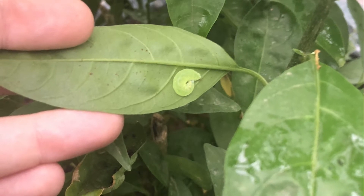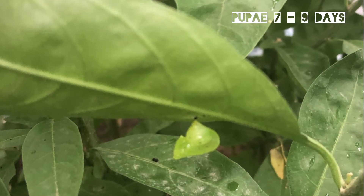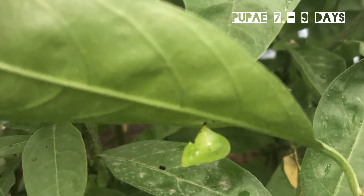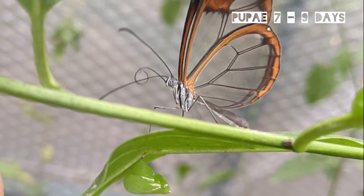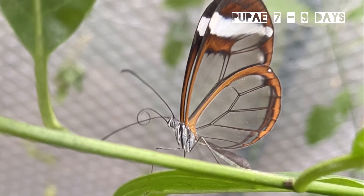It will prepare for pupation, and after a day in that state it turns into a pupa. The pupa is extremely small — it's really a tiny thing and it's amazing to think that the butterfly fits inside of it. One thing to note about glasswing pupae is that they do have a habit of dropping off the plants.